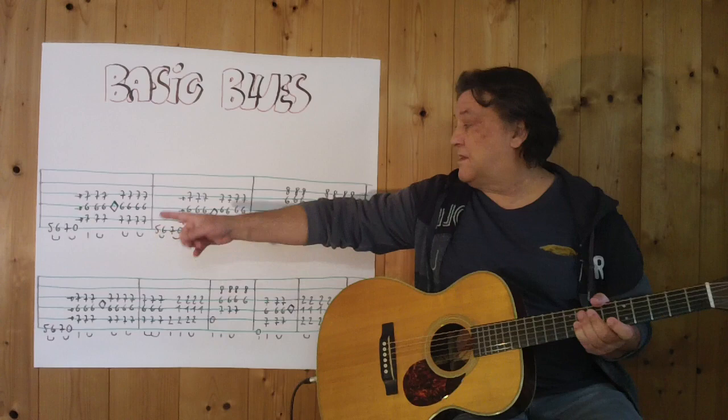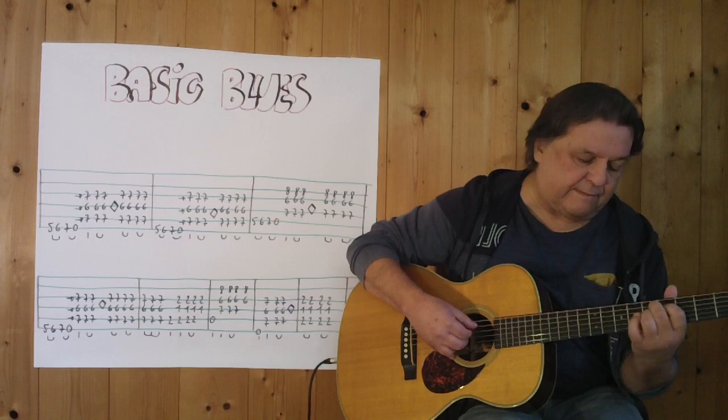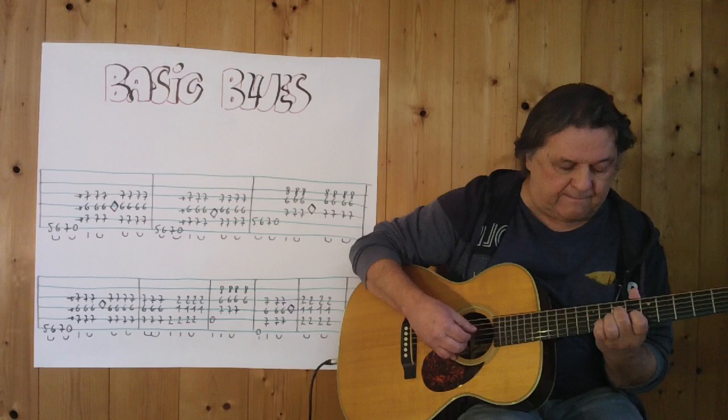Und jetzt eigentlich alles zusammen. Ich spiele jetzt die komplette erste Zeile. 3, 4.